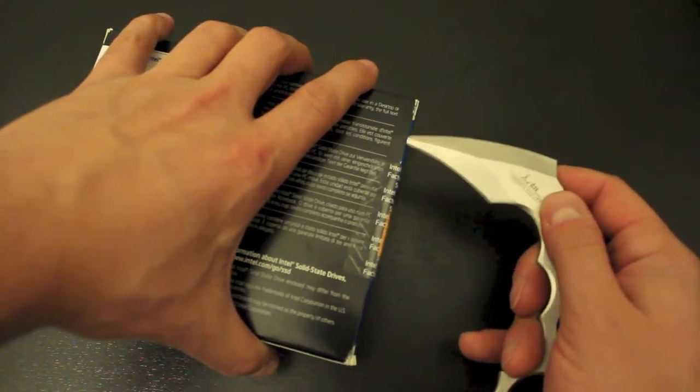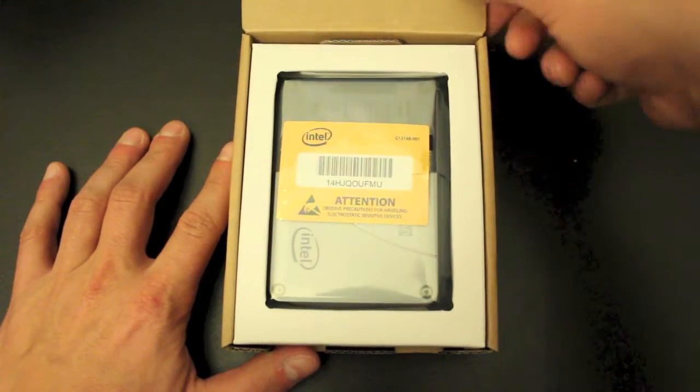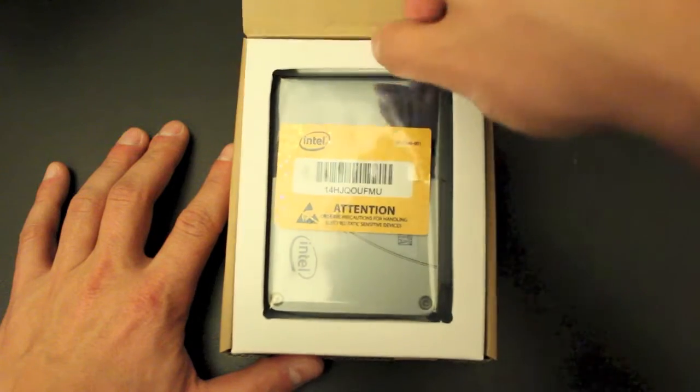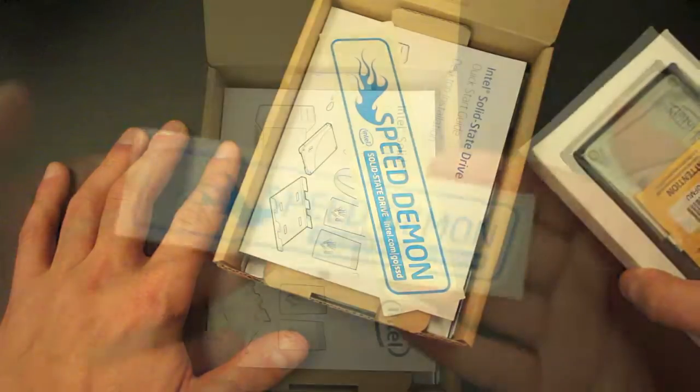For this unboxing you will need some type of unboxing knife or a knife in general to cut the slit on the side of the box, so we'll go ahead and do that. The first thing you'll see when you open the box is the SSD drive itself. We're going to go ahead and put that to the side and get into that a little bit later on in the video.